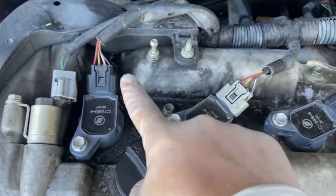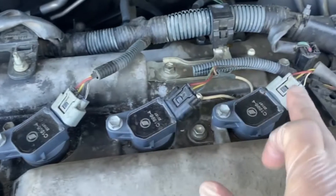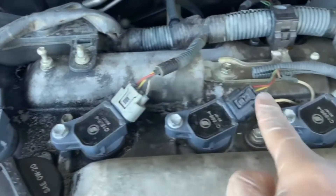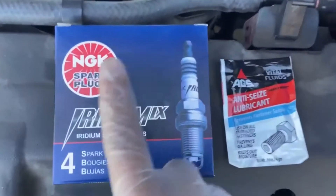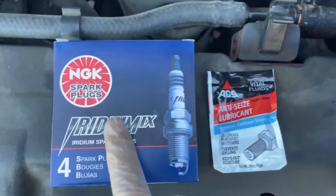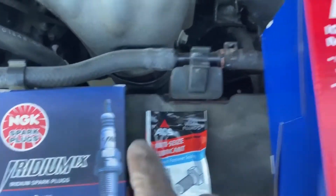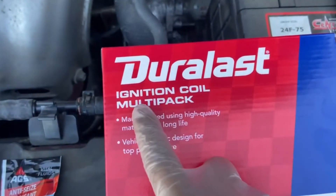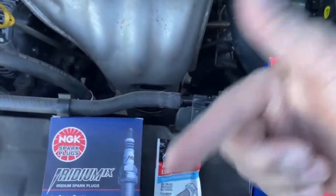We might as well also replace the spark plugs on the Scion tC. This is what the ignition coil pack looks like — you've got one, two, three, and four. We're going to use NGK spark plugs, which are all pre-gapped, along with anti-seize compound, and Duals ignition coil packs. I'll put all the links in the description below.